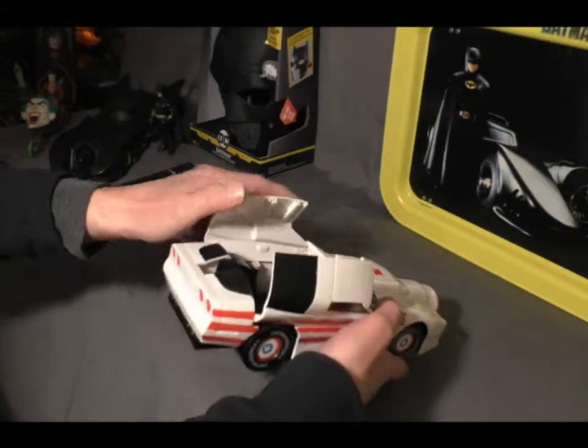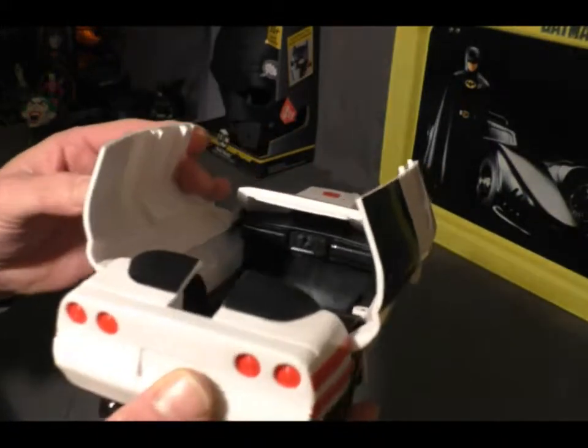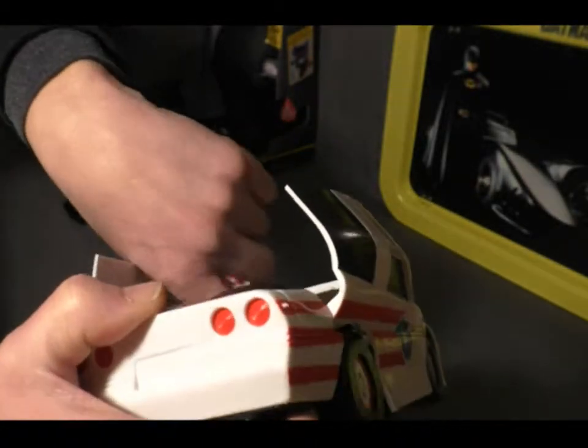Inside the coupe is pretty much just a — you can see it's got the steering wheel in there. There is a steering wheel right there, as you can see.